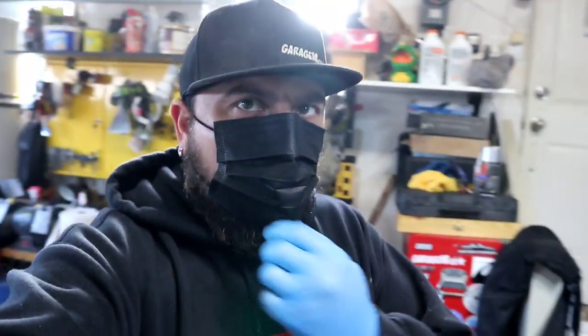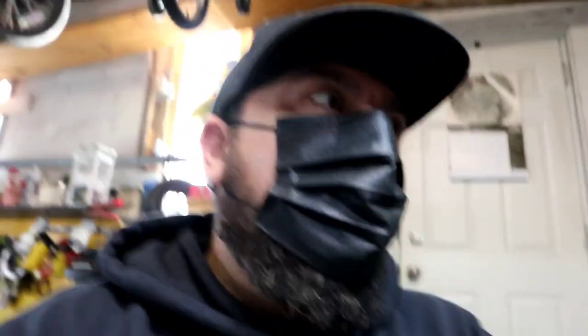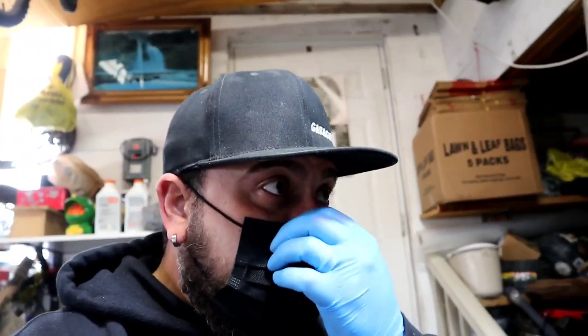I've got the mask on because of all the overspray. I got about a coat and a half on it — I made sure I covered everything. There are no runs, but I can't help the dust. There's a little dust particle right there. It is what it is for a budget paint job. The garage is never an ideal spot to do it, but it's not bad. It's coming out pretty good — I got a nice even coat.